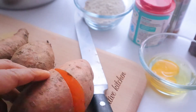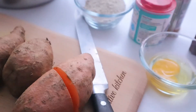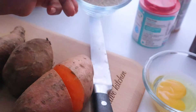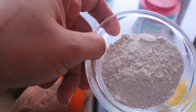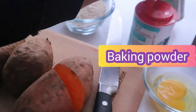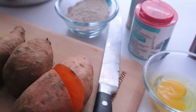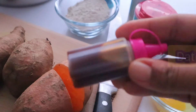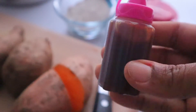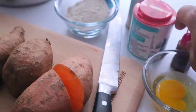For our ingredients we're going to be using sweet potatoes. We have goat's milk here — you can use any milk of your choice. We've got eggs, and for binding we're going to be using oats flour, which is quite healthy. We use baking powder, yeast, salt, and we're going to sweeten it with our date sugar.